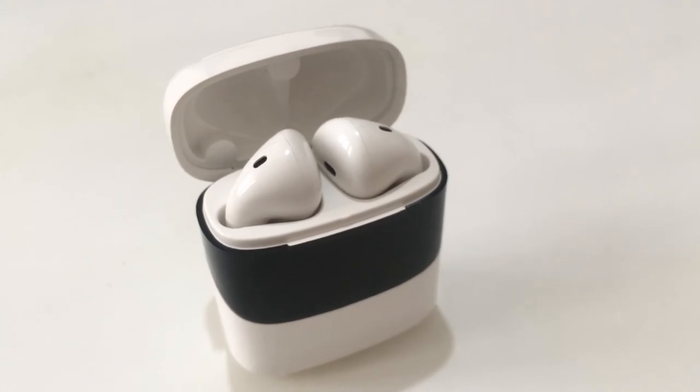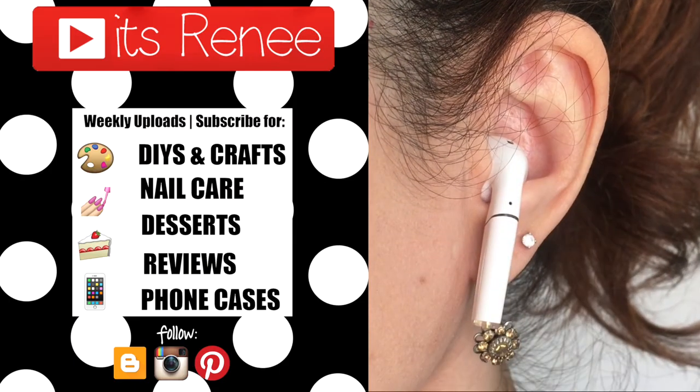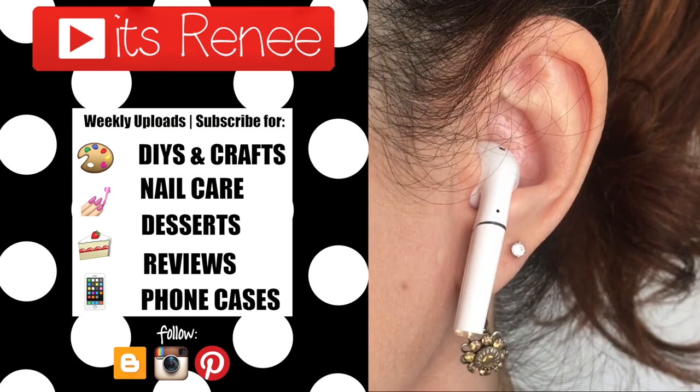Hopefully this was helpful and handy and you liked it. If you did, don't forget to give this a thumbs up, check out more reviews on my channel, subscribe for more, and share this. Thanks so much for watching — I'll talk to you later, take care, bye!